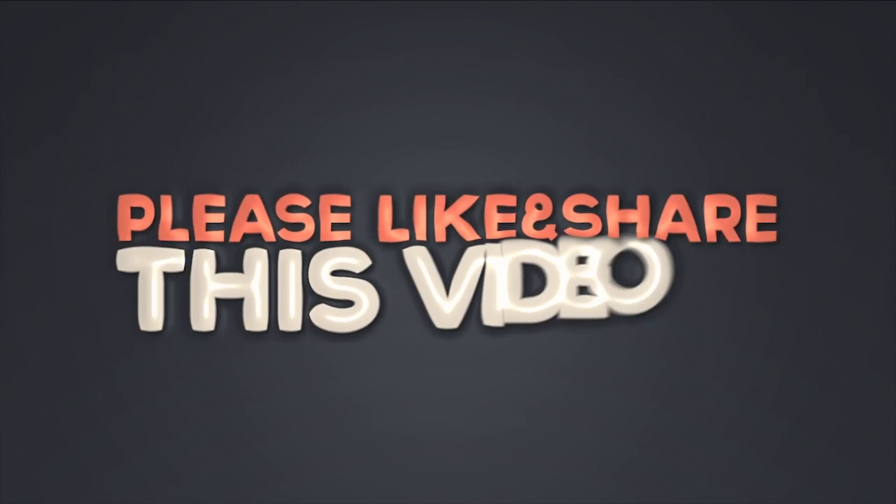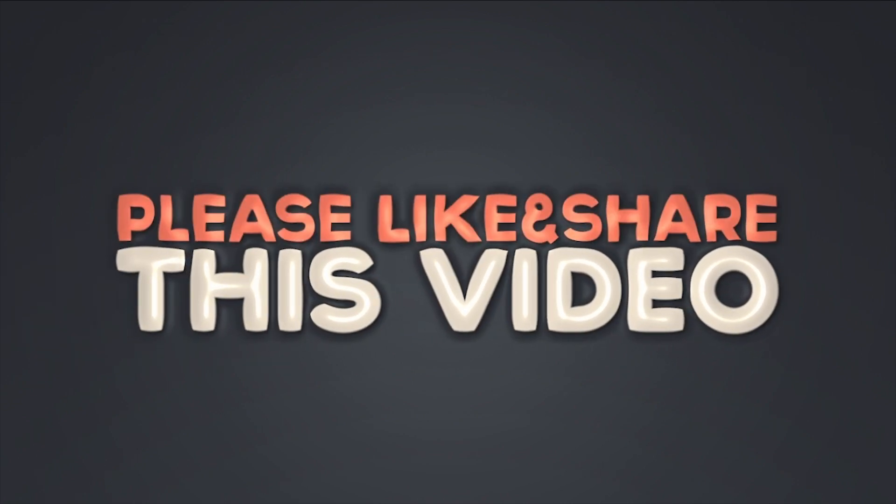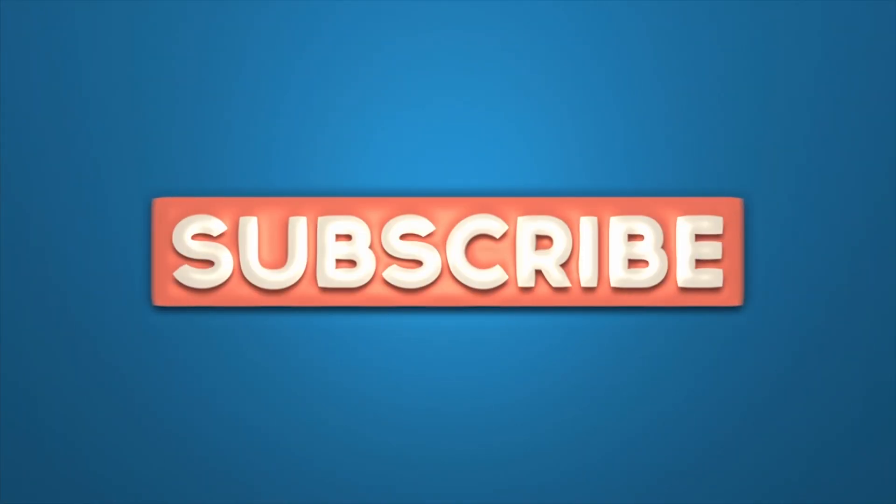Comment below and tell us what you would like to see in our next Fix It Friday. Don't forget to hit the subscribe button for more of these videos.